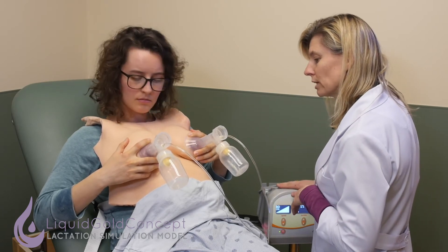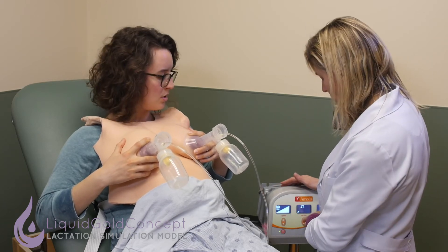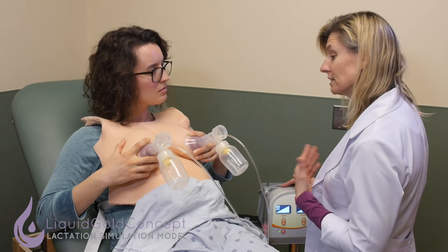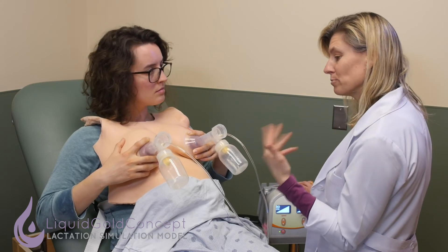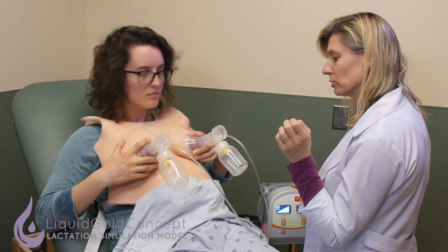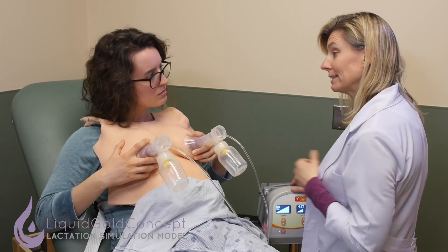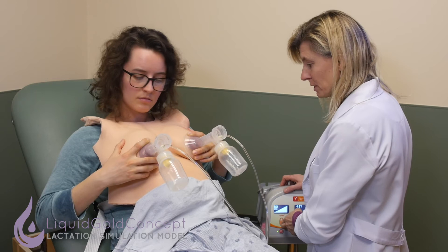Right now, this particular pump when I turn it on has very low suction, so it really shouldn't be painful. Since you're tolerating it, I would actually go up on the tension. There are two settings on pumps: the cycling or the speed — how fast the nipple is being pulled, how many cycles per minute. We usually start at a pretty high cycling frequency to induce letdown, because that's how babies tend to feed — really fast until the milk starts coming. Then we would slow down the speed.